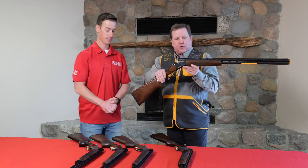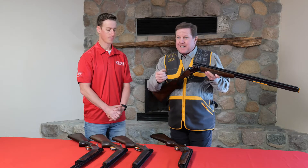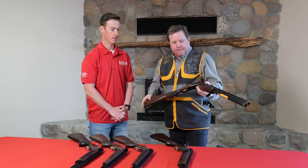Moving into the Satori CXS — again a crossover gun. It has a little wider rib, designed to be used as a sporting clays and skeet gun, and comfortable taking out chasing grouse or pheasant. A very nice, beautiful gun.